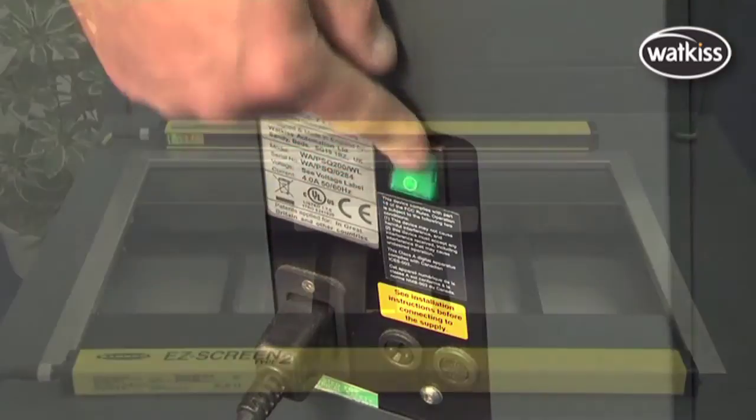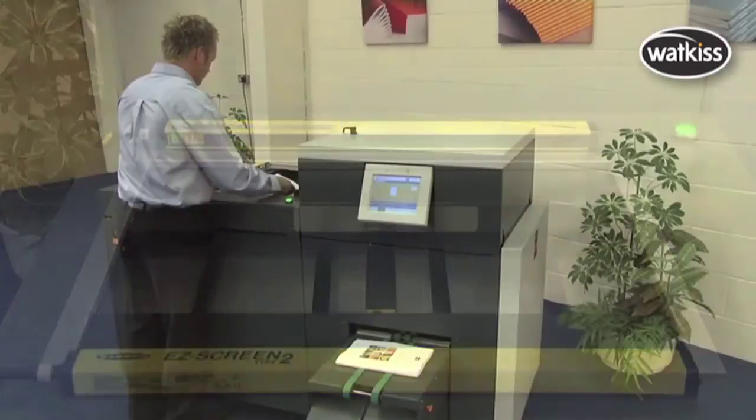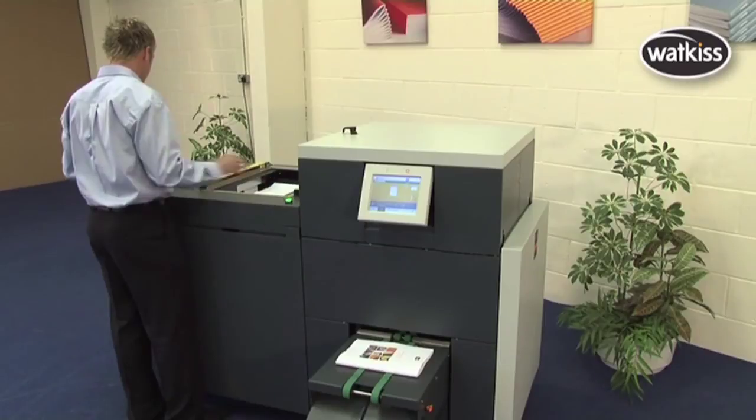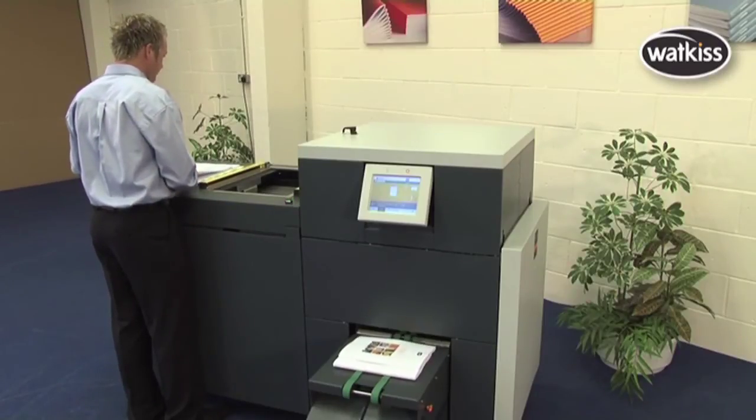The PowerSquare needs no warm-up time, so it's always ready to run. It's compact and ergonomic in operation, and it takes up significantly less floor space than alternative bookmaking technologies.